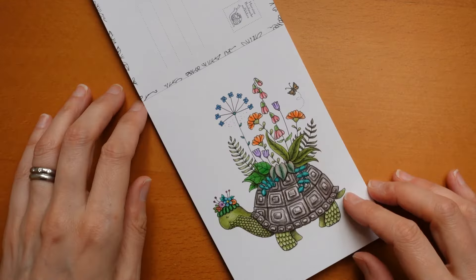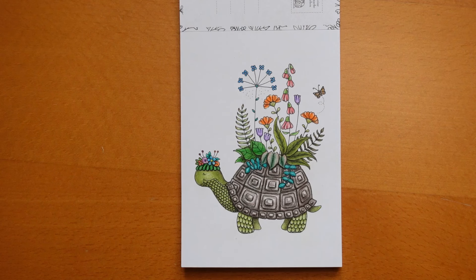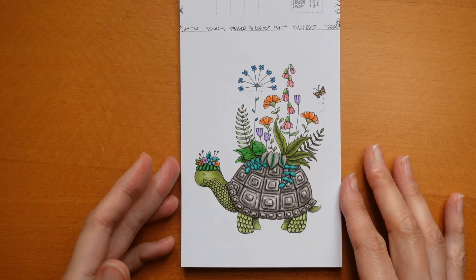And here is our little tortoise. I absolutely loved colouring him. I did him with Polychromos, took ages, and just wanted to make everything look a little more three-dimensional if I could. I just played with it and had a whale of a time — or a tortoise of a time.